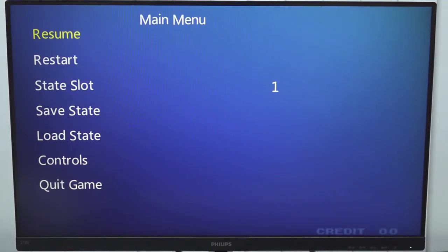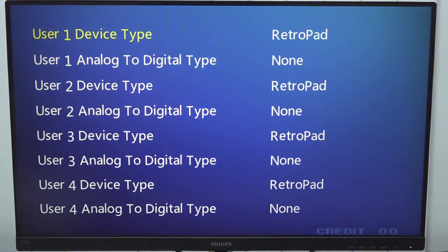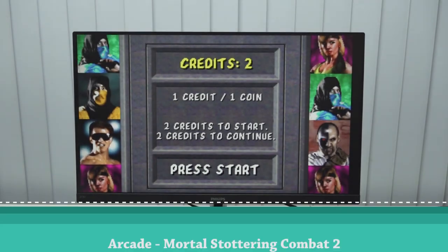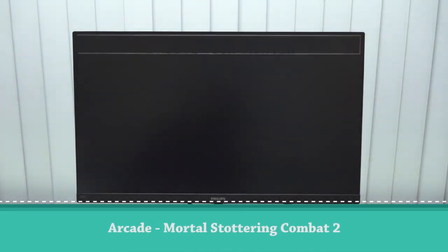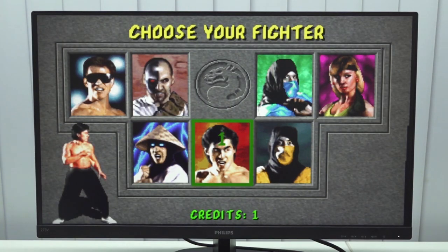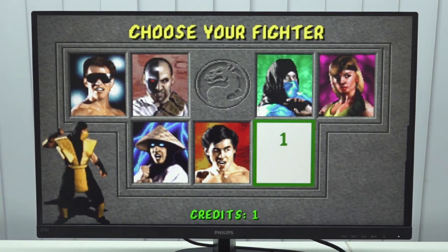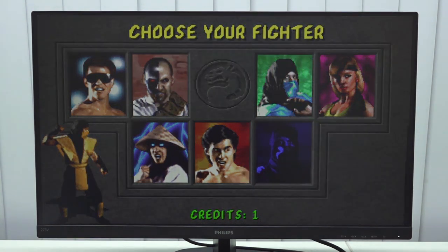When we start the game and press select and start, this is the menu you get before going back to the main menu. We have different save slots and a load stage option. We can configure some controls, but I found it a little bit of a bummer that we cannot change the aspect ratio. There's always a hit or miss with these boxes. Let's try Mortal Kombat 1 — my favorite game. And this is going to be a great start because the game doesn't run at all. It runs at two frames per second. Absolutely ridiculous.